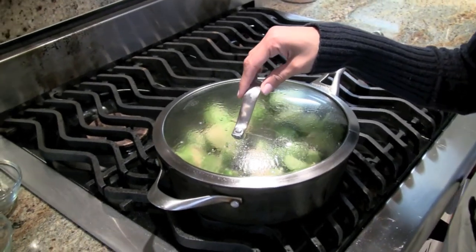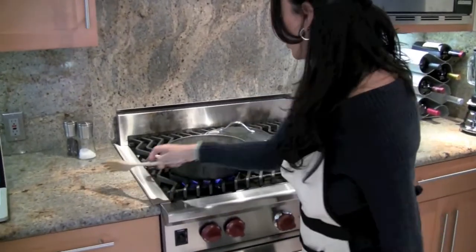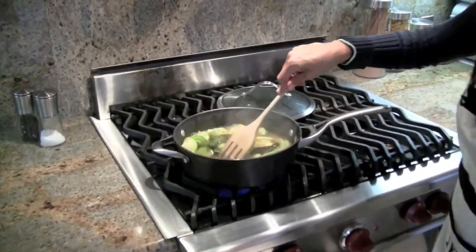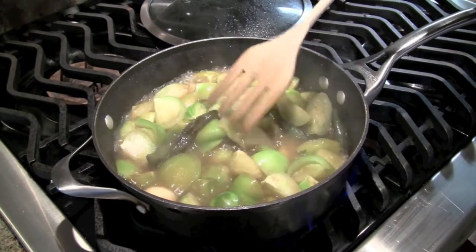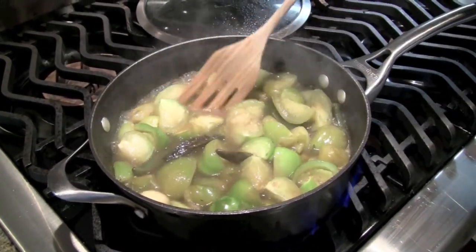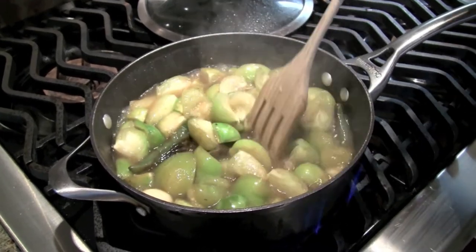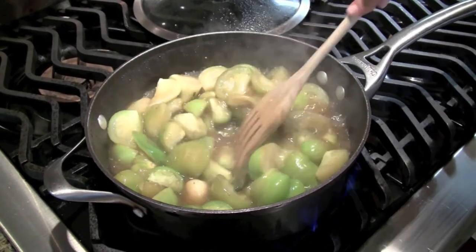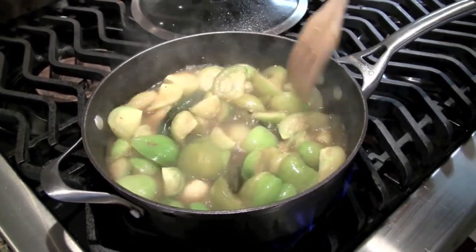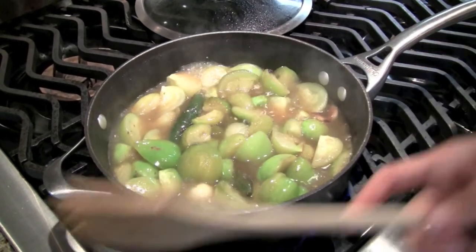Then you cover it until the tomatoes are fully cooked, for about 20 minutes. So we'll be back to see the final product. Now we're going to check on the salsa and see how it's going. As you can see it's broiling — we're going to give it a little more time. What you need to see is something like this; it's almost fully cooked but there are still some tomatoes not fully cooked, so let's give it a little more time.